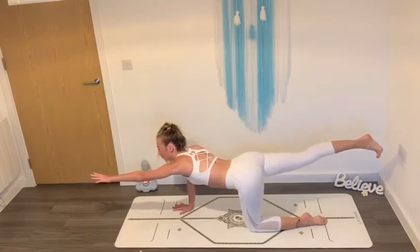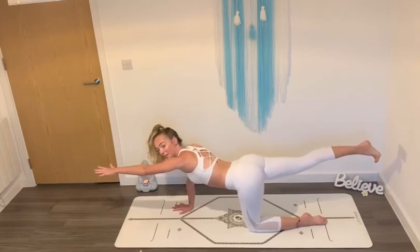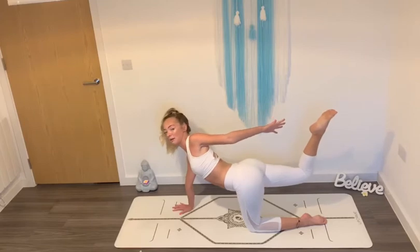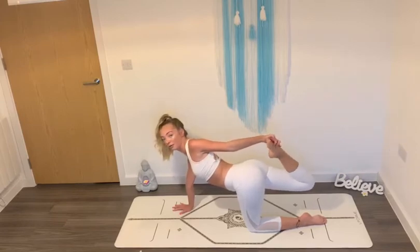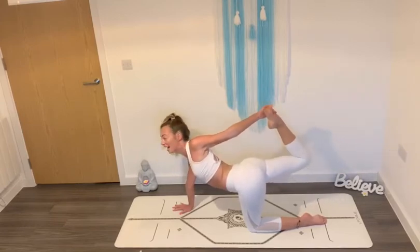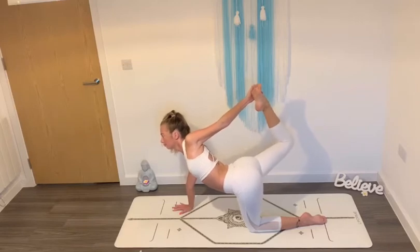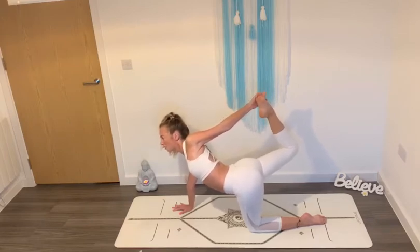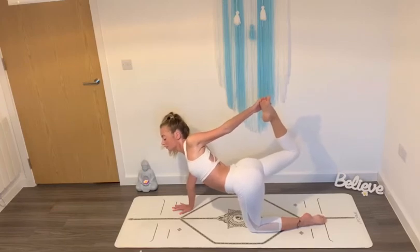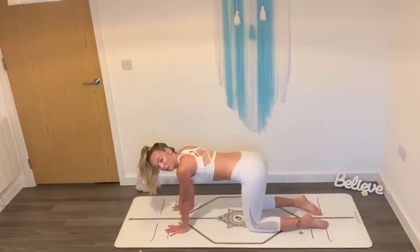Take long, deep breaths. Feel your lungs with fresh air. Now you have the option again, if you'd like to stay here, or to take a bend in your foot and reach your hand toward your foot over your chest. You can stay here, or take a hold of your foot and press the weight of your foot against your hand. Lift your foot up behind you, open your chest. Focus your gaze. Follow your breath. Take long, deep breaths — in through your nose and out through your nose. And then slowly lower your knee down, release your foot, and bring yourself back to a neutral tabletop position.